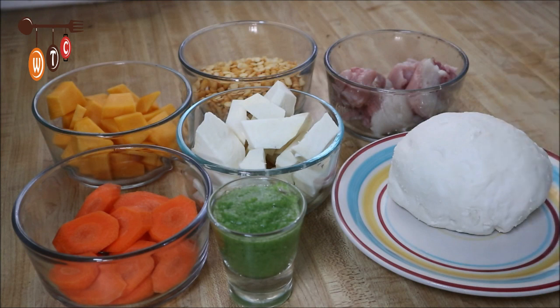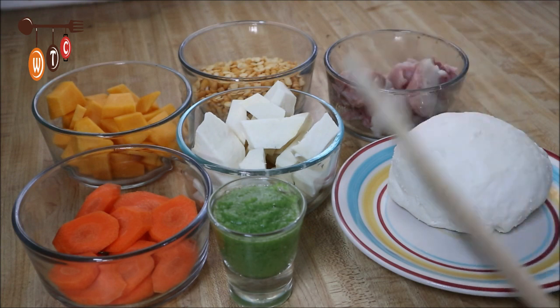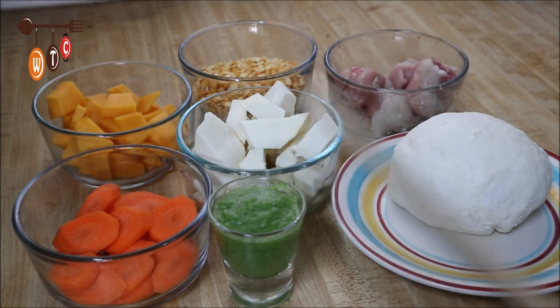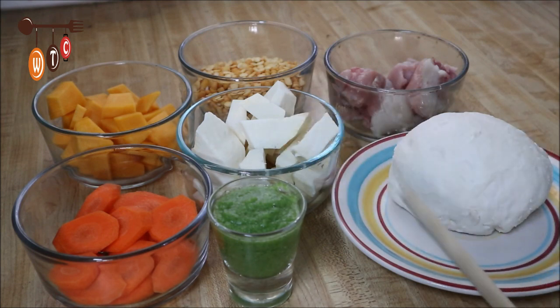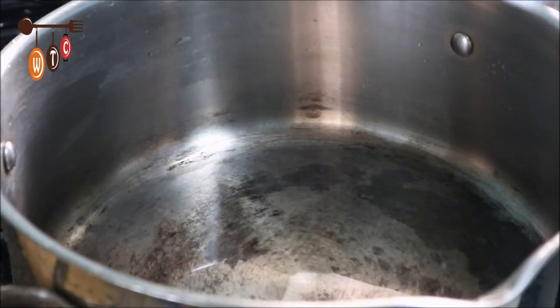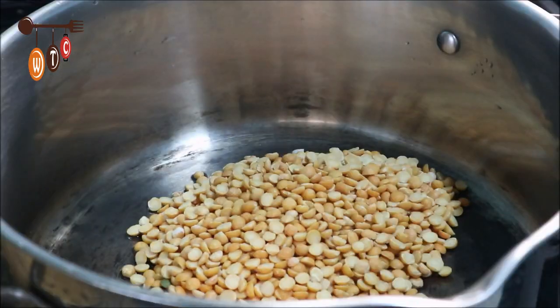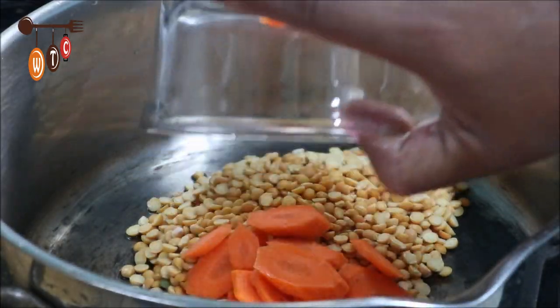I'm going to put everything in the pot, put it on the stove and allow it to boil — simple as that. Except for the dumplings, I'll do those after. And I'm not going to put in the Tanyas yet — I'm going to allow the peas to cook and get nice and tender before adding those two ingredients. Starting with the split peas, I'll add the carrots.